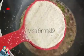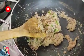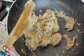I will remove it from all the bottom. We will put it in 30 ml of the cup.